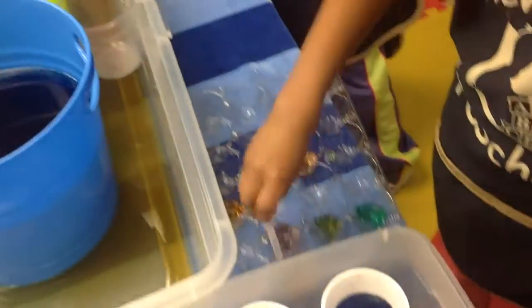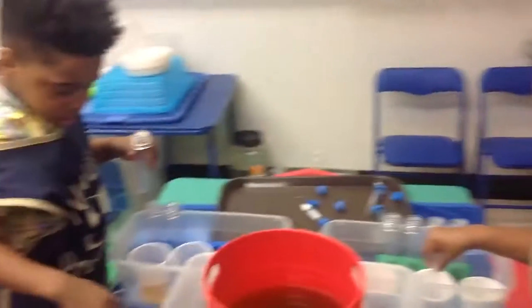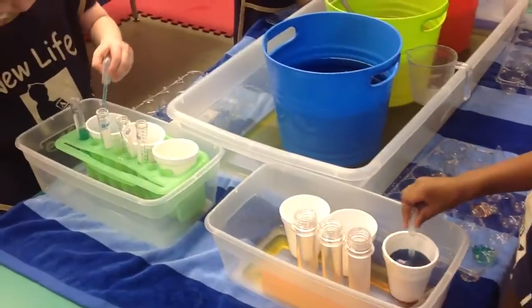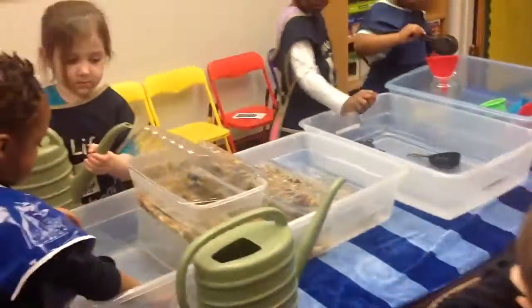Alright, over here we have color mixing. Look at those colors these kids are making. You can make every color of the rainbow just with three colors: red, blue, and yellow.